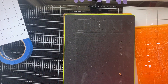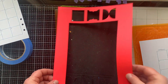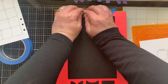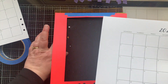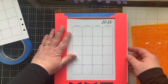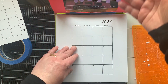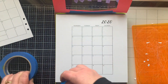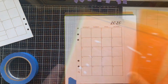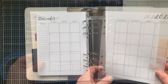Now I have a perfectly cut and punched page for my planner. To do the other side, I rotated the die around, put the template back in place on its hinge, and this time scooted the page over to the right leaving room on the left for the holes. Once positioned, I taped it down and ran it through the die cutting machine. Now I have both sides of the month of May for my planner ready to go.